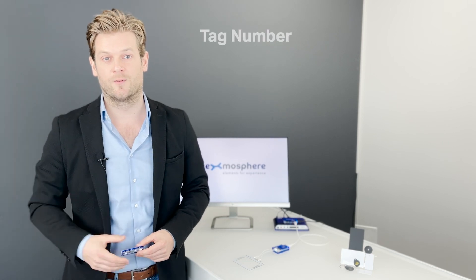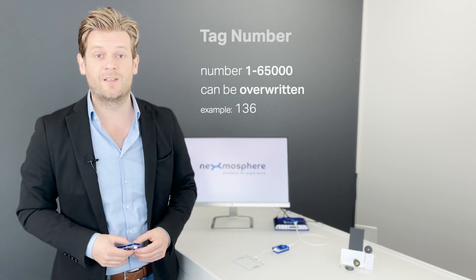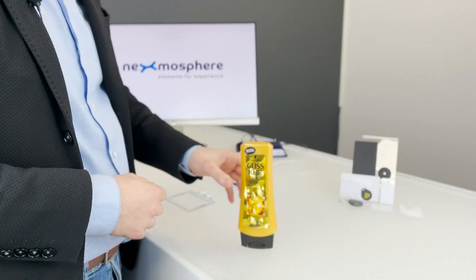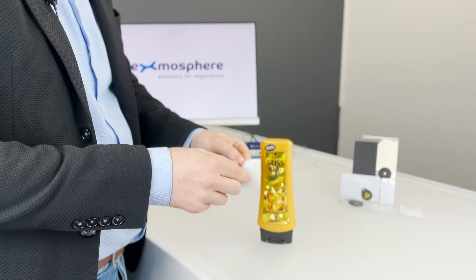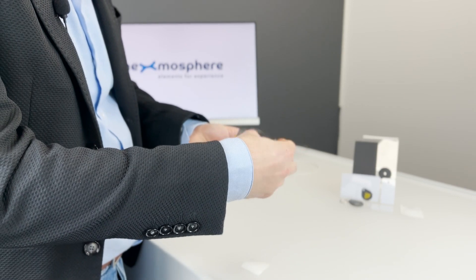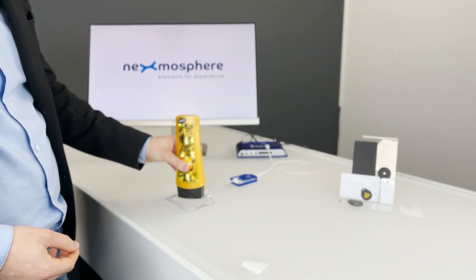Next to the UID, you can also use the tag number as a way of identifying the RFID tag. This is a number between 1 and 65,000, which can be overwritten. So unlike the UID, multiple tags can have the same tag number. By using a tag number instead of the UID, damaged tags can be replaced without having to adjust any programming or database, as the tag number of the replacement tag can be the same.